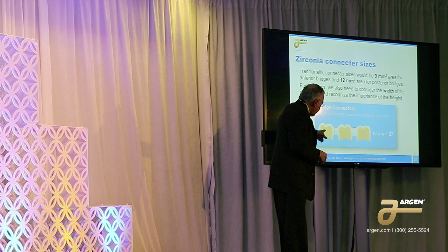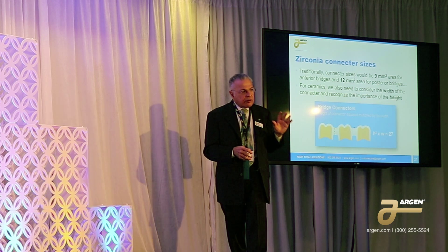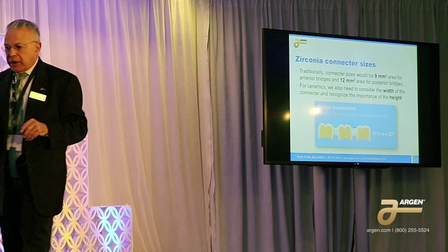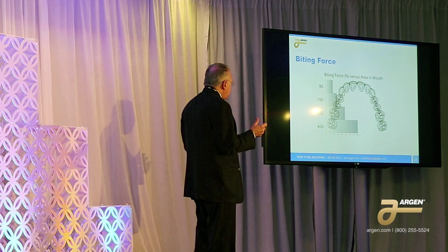This shows two things. Number one, it shows the importance of the height — the height is the most important part of the connector. The longer you can make that height, the more secure and reliable that joint will be. This is something we never had any concern for in metals and PFM.